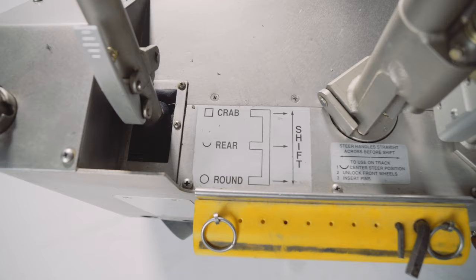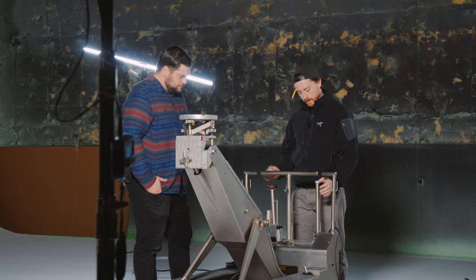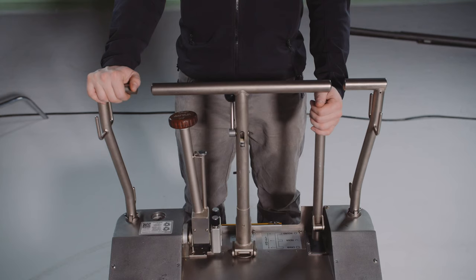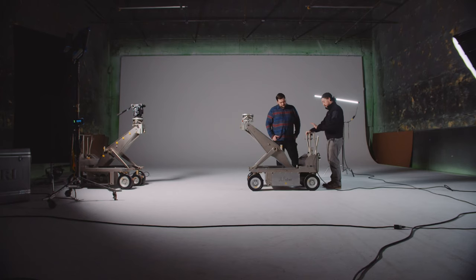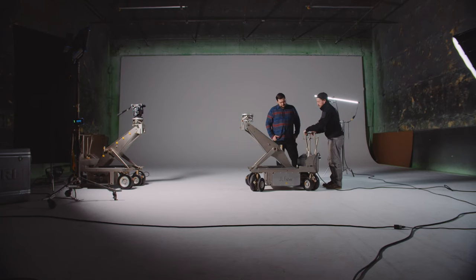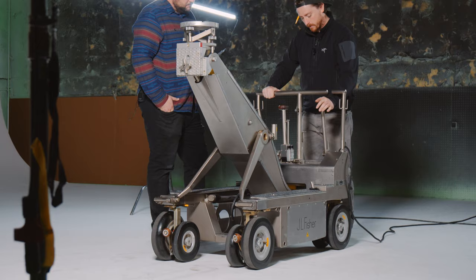Each Fisher dolly has three forms of steering. The main conventional one is rear — this shifter knob right here is in the middle, so right now we're in rear, and just the back wheels can turn 360 degrees. Another form of steering is round. To get in round, you push the shifter all the way to the right and go back as far as you can go — in round, all the wheels can turn 360 degrees. The third form of steering is called crab, and it's basically exactly what it sounds like. You go all the way to the right and as forward as you can go — you can go left and right just like a crab.